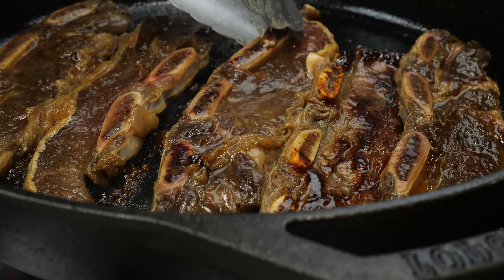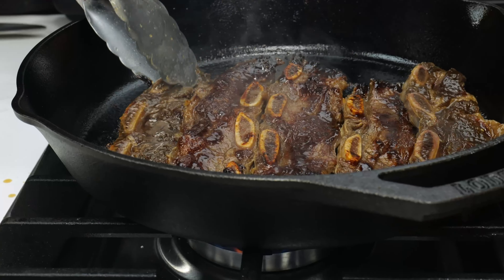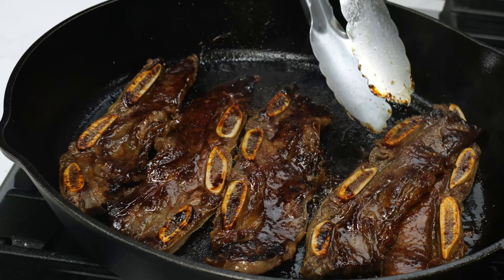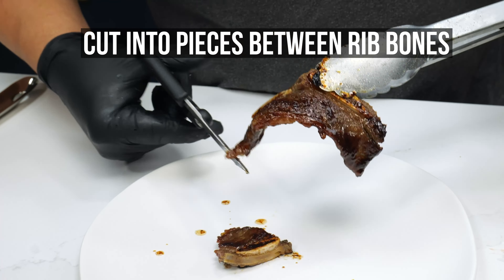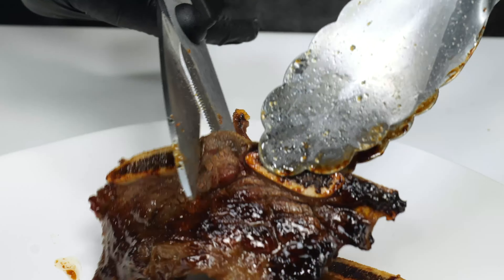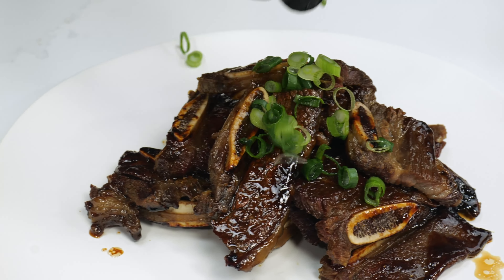I tend to like to cook these about two to three minutes on each side. This is a very quick cook time. At this point we're literally going to do this in true Korean fashion and cut these here with scissors. Now we're going to take these and plate these up just like we would if we were serving them at dinner.